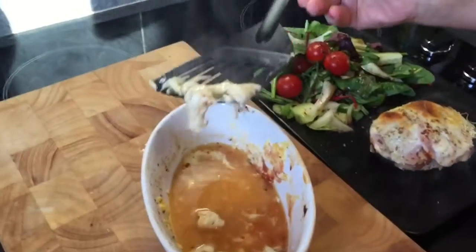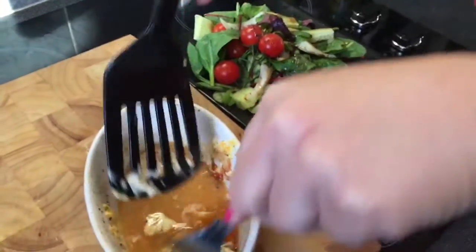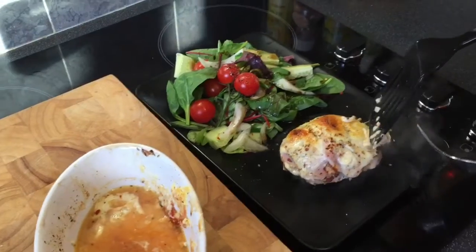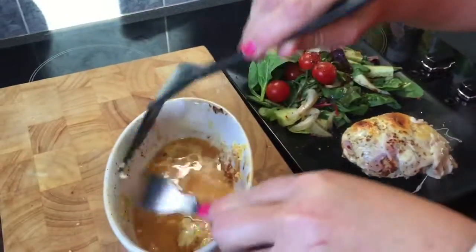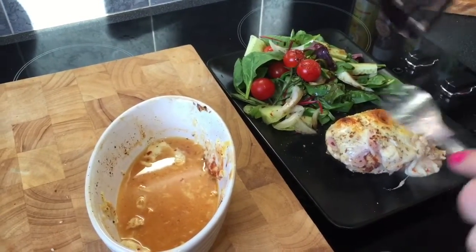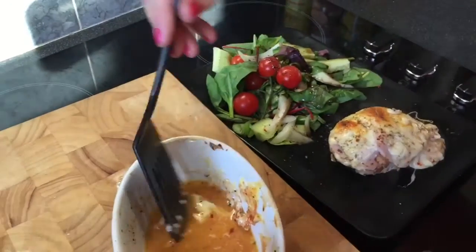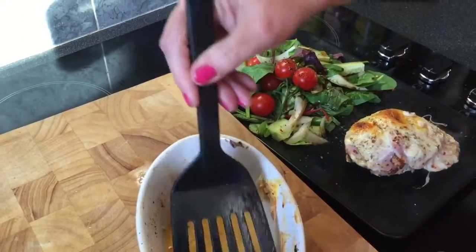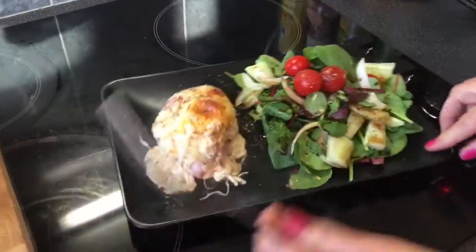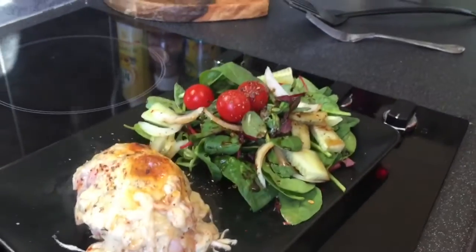I've used 50 grams of cheese in this recipe and the protein cheese works out at one point — that's a bargain, just look how it melts. Absolute luxury! So there it is. Everything's free apart from the ketchup and the cheese, but this meal has cost me on plan just two points. I think it's worth it. I'm going to enjoy it — why don't you give it a go? Your own version of Chicken New Yorker.